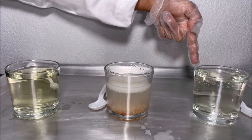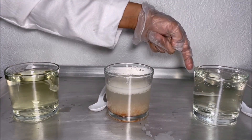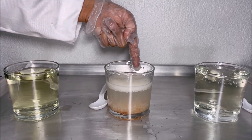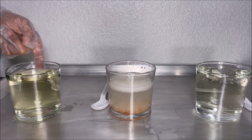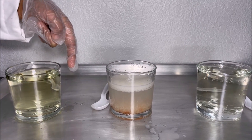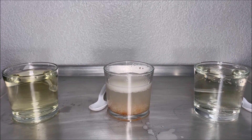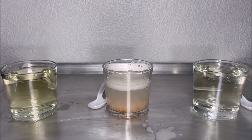In this glass cup we had cola, and when we poured in some bleach, the cola became colorless. In this glass cup we had ketchup, and when we poured some bleach, the ketchup became colorless. In this glass cup we had green food colored water, and the green food colored water became colorless. Now we have done a fun experiment with bleach, cola, ketchup, and green food colored water. Thanks for watching.